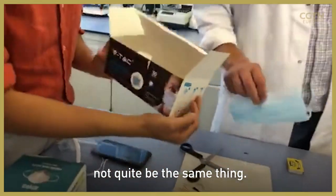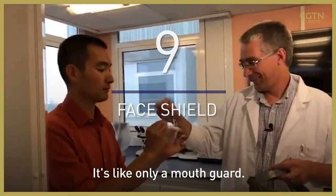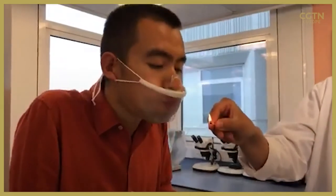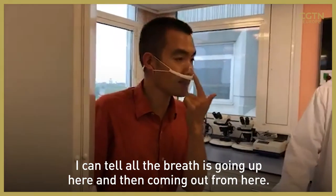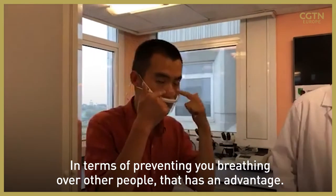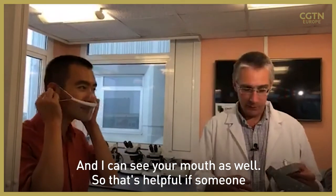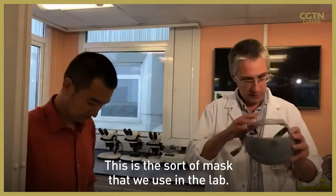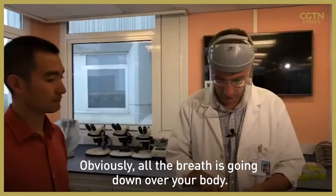There's one last thing we haven't tried yet — it covers only the mouth area. I can see your shirt moving because it's diverting your breath down. All the breath is going up here and coming out from there. In terms of preventing you breathing over other people, that has an advantage — and I can see your mouth as well, which is helpful if someone was lip reading. This is the sort of mask we use in the lab — more of a face shield type thing. Obviously all the breath is going downwards over your body.